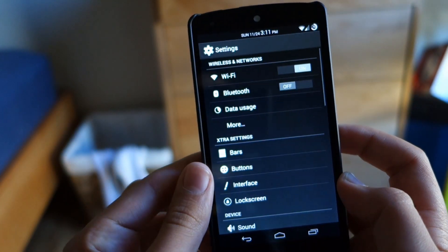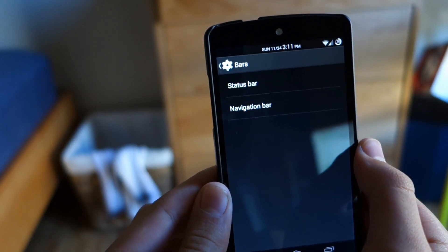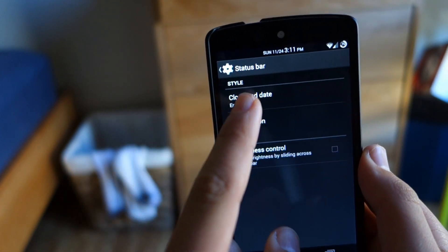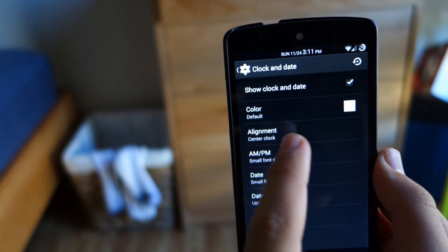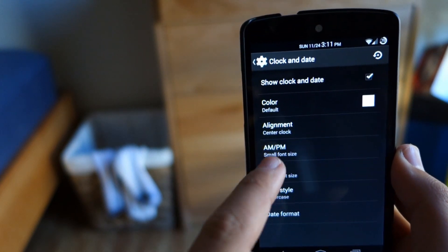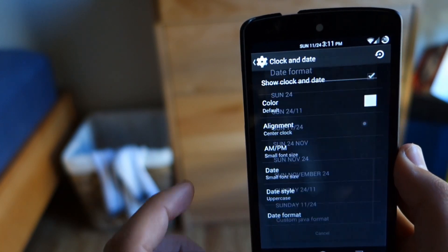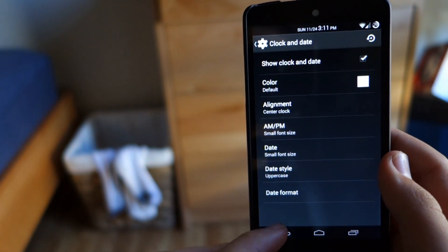Speaking about features, let's get right into it. If we go into settings, we get a small extra settings section which we could look through. It starts off with the bar section — we have status bar and navigation bar. Here in status bar, we could do different things like go into clock and date and customize how we want the clock to be. We can move it to the center, and we could also add AM, PM, and date parts to the clock, which gives you a much more detailed experience when you're looking up at the status bar.